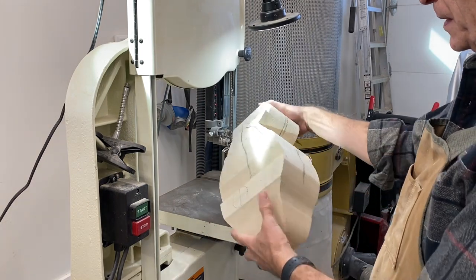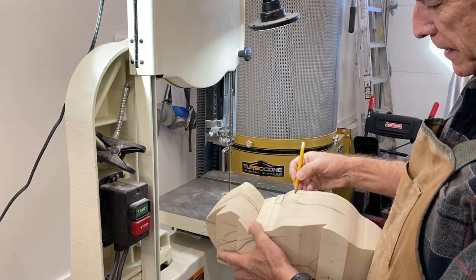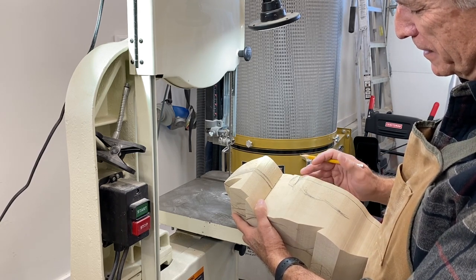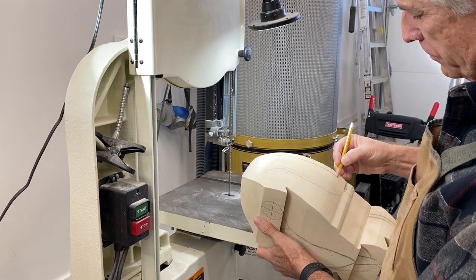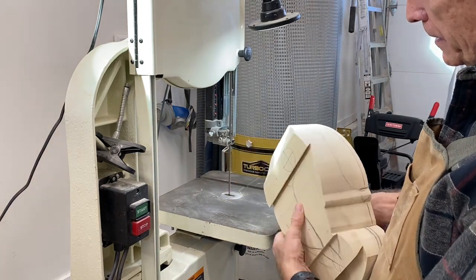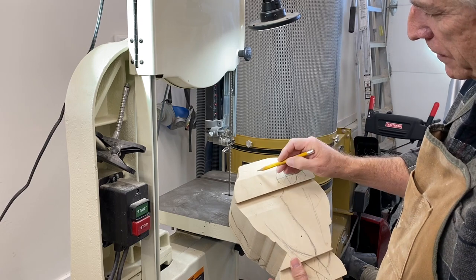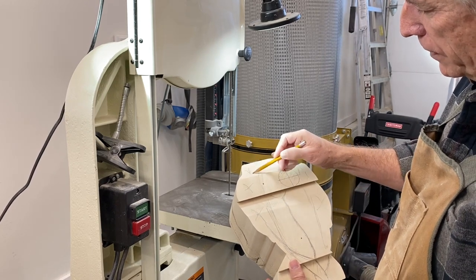We're going to focus some time and attention on bandsawing corners. I'm going to strike myself a little guideline here. On this decoy I've got some leg nubs here so I got to be careful I don't bandsaw right through that area and remove material that I'm going to want to have later. So I'm going to stop right there, do the same thing on this side. This is just a little cut to kind of round the bottom somewhat, but I may pick it up back here again. I'm going to try to get material off the edges here — there's quite a bit of material on this side that we can hopefully remove with a couple of cuts on the bandsaw.